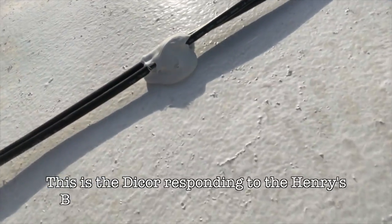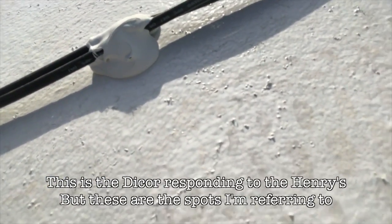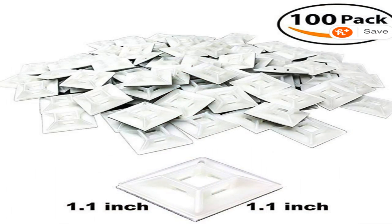In my last video, when I put the wires on and fastened them to Greg's roof, it looked like I just put some Henry's Tropical caulking on there. I didn't show you what I really did, so I wanted to revisit that quickly. I used a fastener like this — it's got a peel-and-stick back that you can put on a surface without having to drill a hole into it. Then I used a zip tie through it and put the Henry's Tropical seal over that, over the wires.